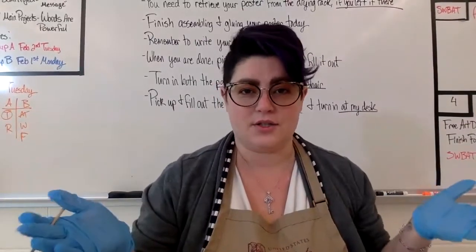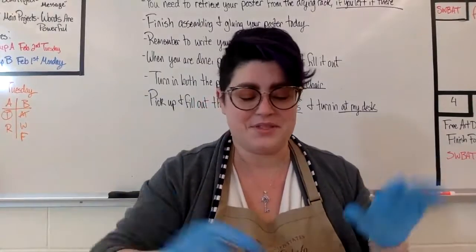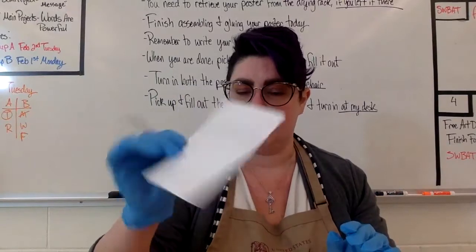Hi guys and welcome back to our next art tutorial. Today we're going to be working with foam stamps, and what we're going to use is these really thin slices of styrofoam.